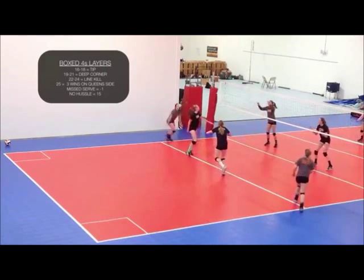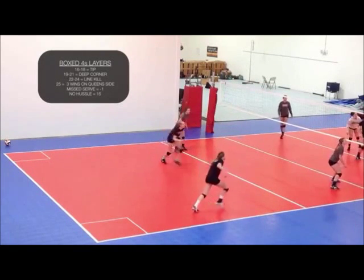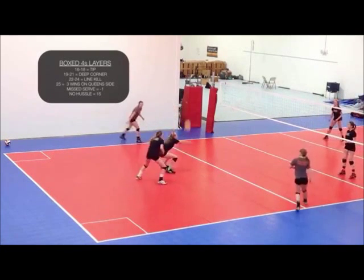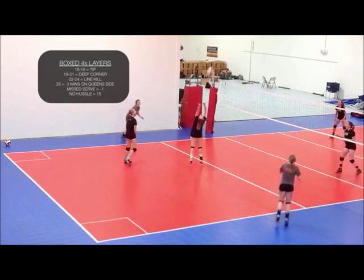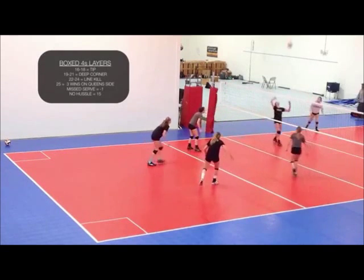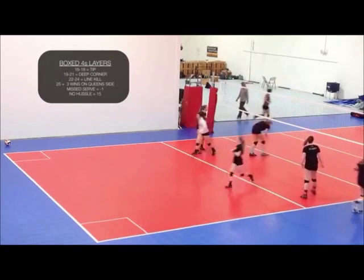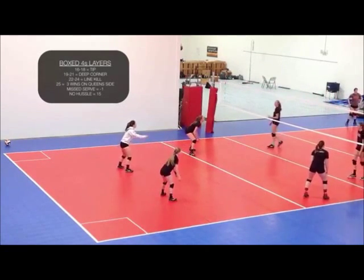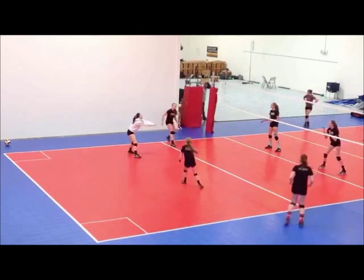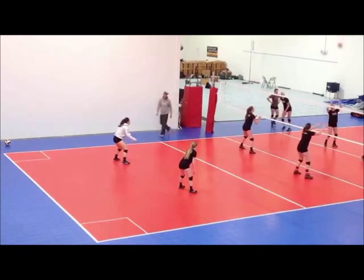Then 19 through 21, 22 through 24, and then some sort of seal-the-deal type thing to get the 25th point. We also like to have consequences for things we're trying to avoid, like missed serves — if they miss a serve, they lose a point. And if there's no hustle for a particular ball, we drop them back to the starting score of 15. You can start at any score you want and make your increments anything you want. That is what we call Boxed Fours Layers.